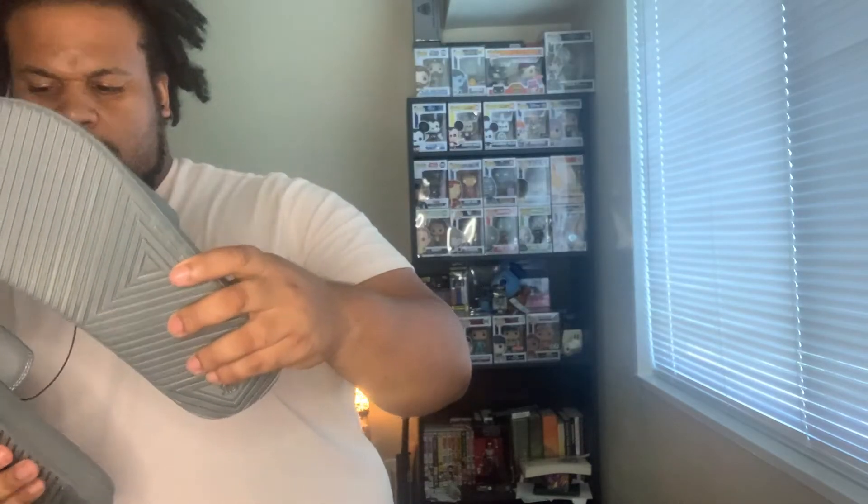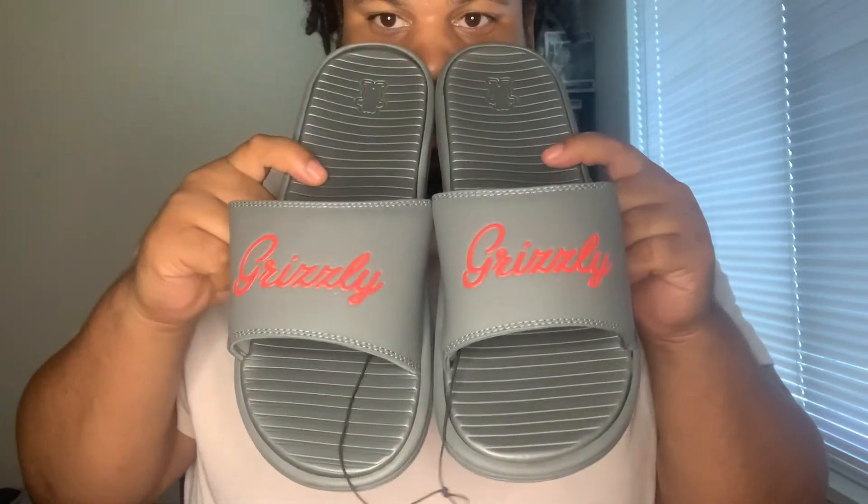I got some slides from Grizzly. Some Grizzly slides — it looks backwards on camera, but they are the right size. Oh yeah, they look so comfortable. I'll probably wear them for the rest of this video. It feels so good.